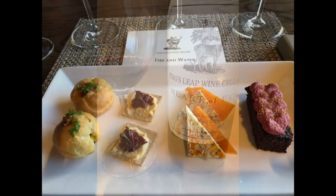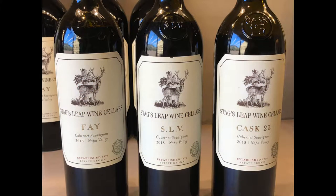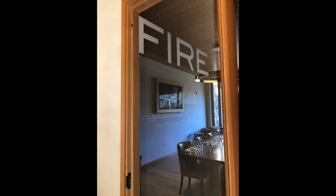Think of what fruit characteristics come to mind, then swallow. Repeat those steps a second time — you don't have to swish it all around because you've already coated your palate. This time, focus on body, tannins, and texture. How does this wine finish, and where does it stimulate your palate — your forward, mid, or back palate?